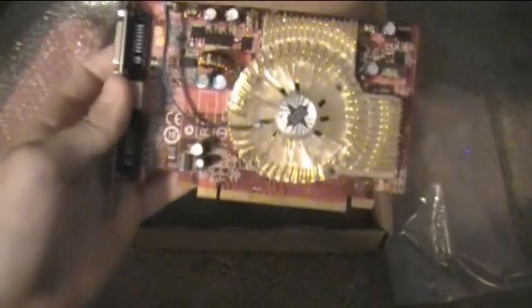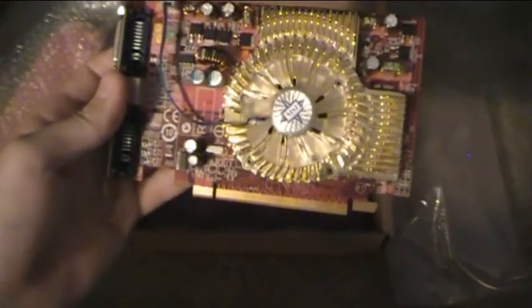Here's the Radeon 2400 Pro or 2600 Pro, dual DVI, proprietary port. There's the serial number - I want to see if it says on here if it's 2400 or 2600 Pro. I just know it has 512 megs of video RAM, and it is PCI Express.